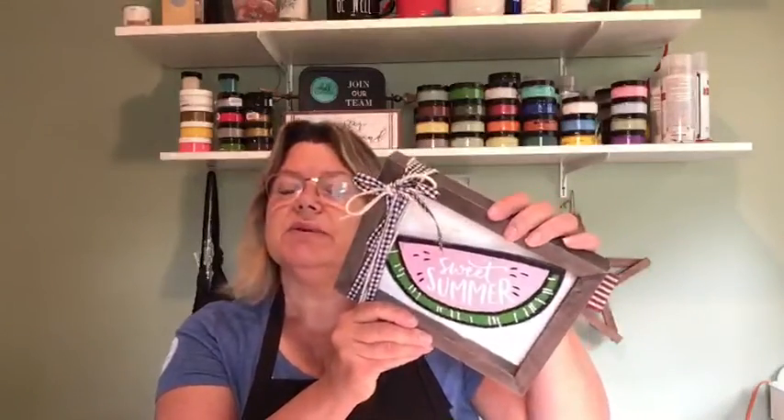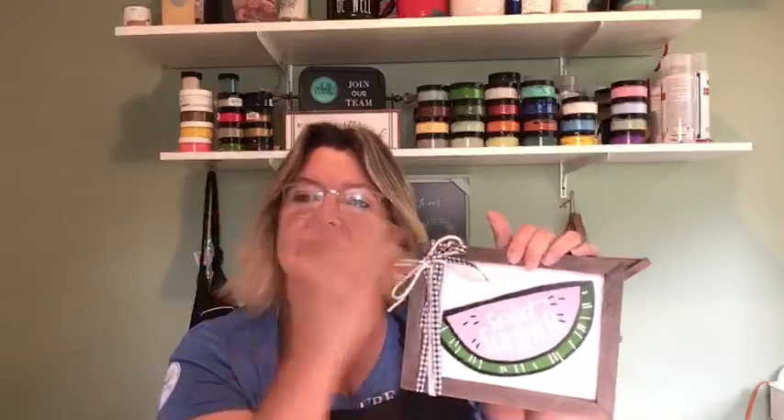This is my trash-to-treasure version of a project today. I wanted to tell you about a bundle I have going on this week only — this offer ends on Friday and I only have a couple of kits left. Last Friday I did this adorable little project called Sweet Summer. It's a watermelon that I cut out on my scroll saw. I still have all my fingers!